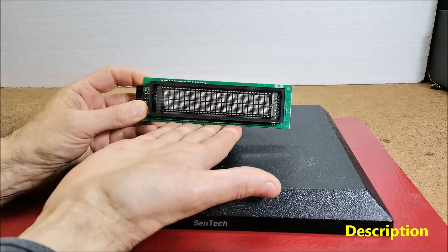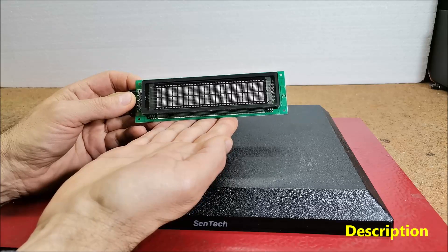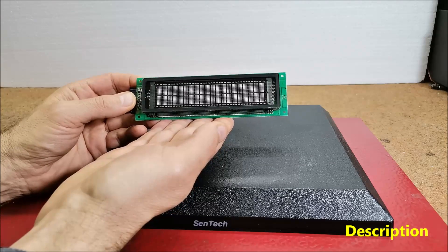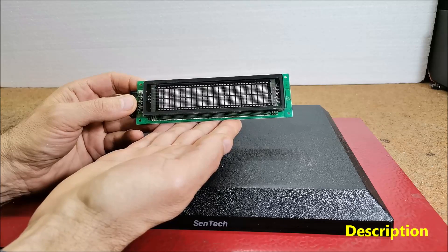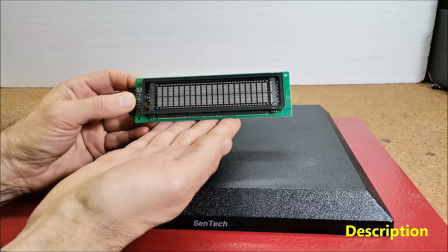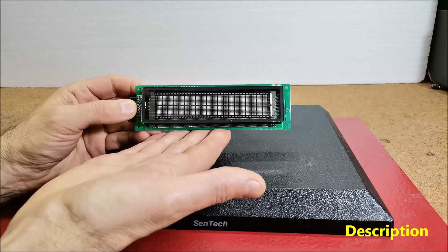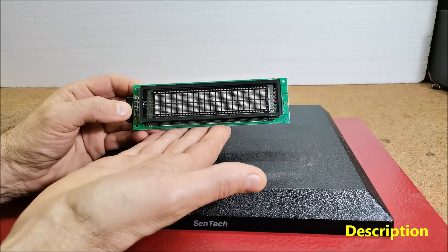Hello. A vacuum fluorescent display is a display device commonly used in consumer electronic equipment. VFD emits a very bright light with high contrast. Due to these features and a beautiful retro look, devices made with these displays are very popular with do-it-yourself enthusiasts, but at the same time very complex in terms of connection and communication with the microcontroller. Another difficulty is the fact that in most cases they have almost no documentation and there are no libraries to simplify the code.